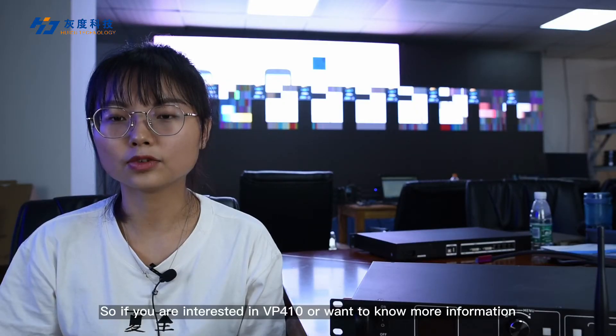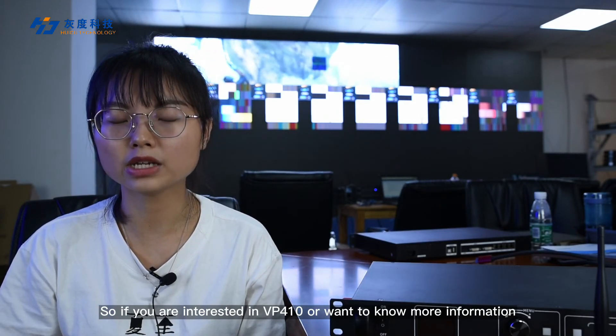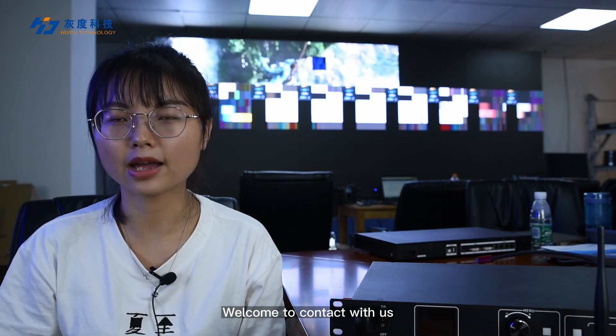If you are interested in VP410 or want to know more information, welcome to contact us.